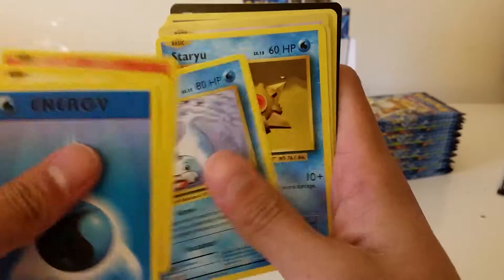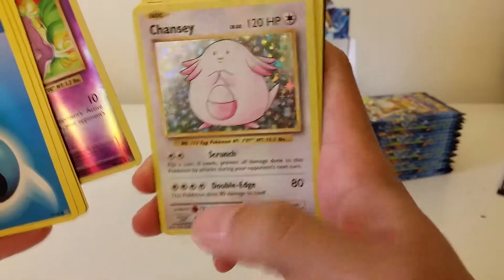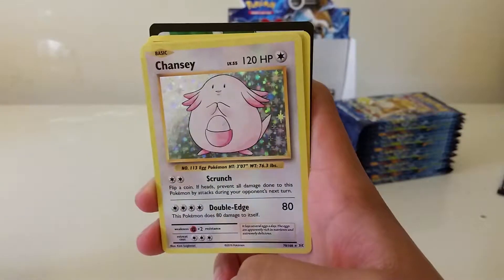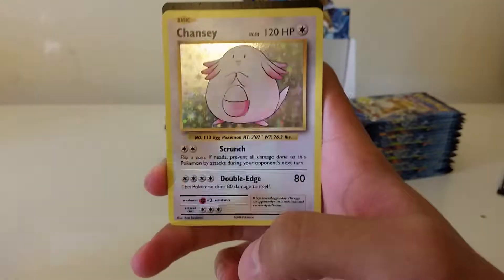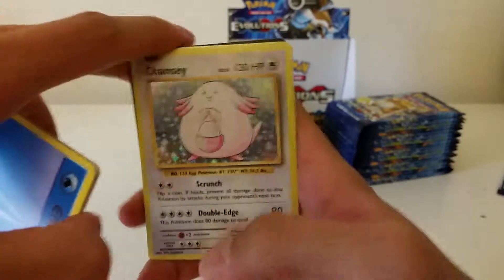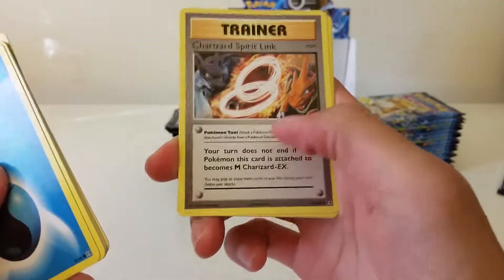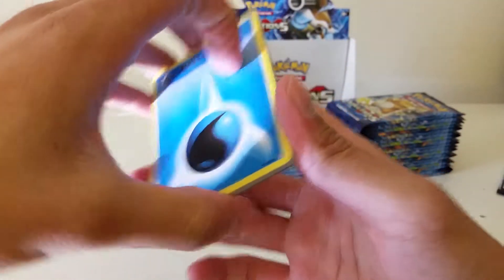Seal, Koffing as a reverse, and the Chansey holo — very nice. I love the galaxy foil. I think in the original base set the stars weren't as pronounced, nor were there this many, but I love how they upgraded both the stars and the amount of stars they have. This is really nice. Charizard Spirit Link, Charmeleon, and the Super Potion.